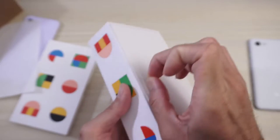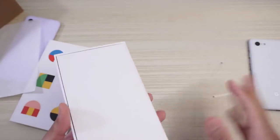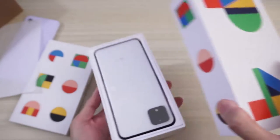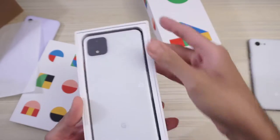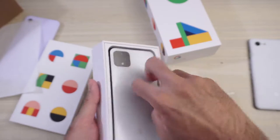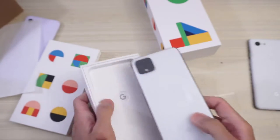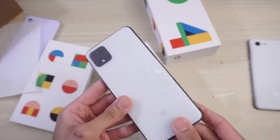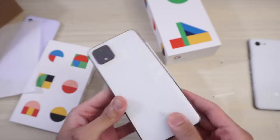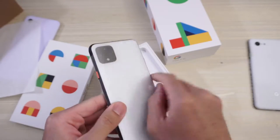So I'm going to go ahead and just undo that. And then here it is. Looks like they gave me the Panda version — the white. What's the unique name? I forget. Is it clearly white? Or is it just cloud white or something? Whatever. Forgot what they called it.